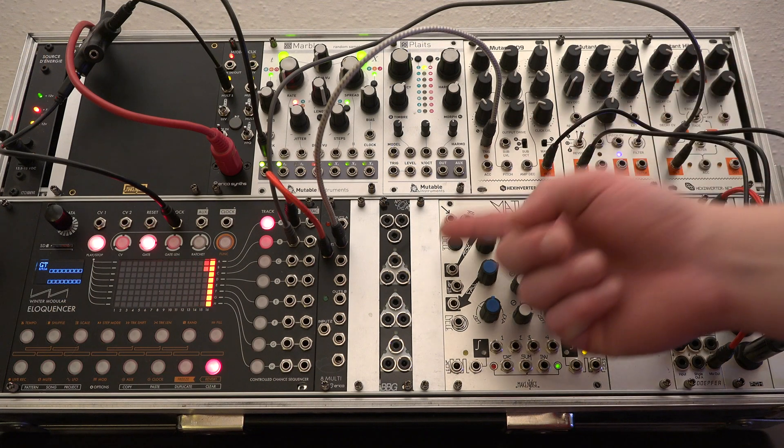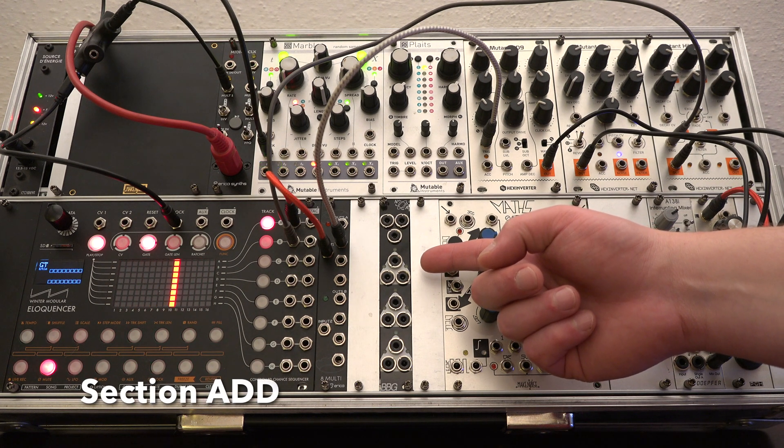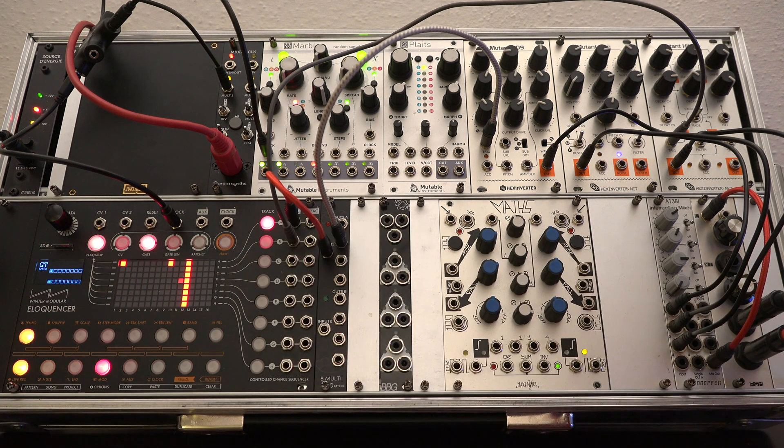The first section with the first three outputs is the Add section. Each output sums two of the three inputs together, so one output for every combination.